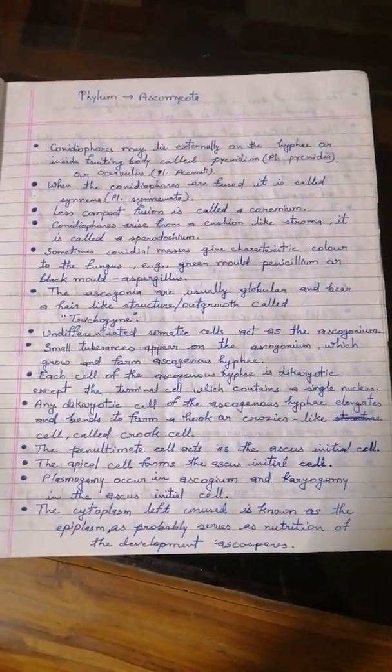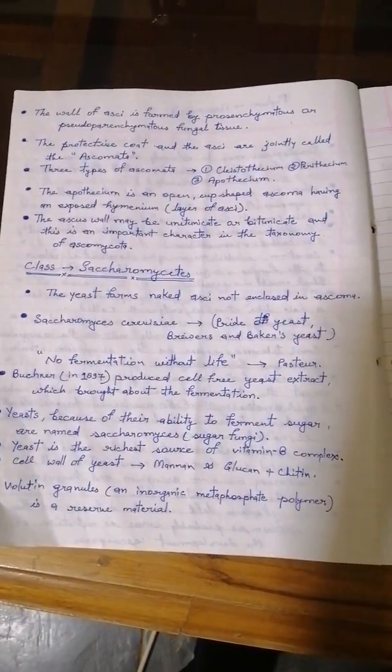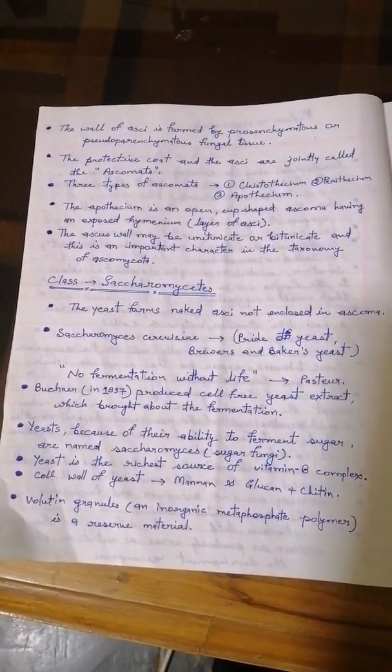Now we come to phylum Ascomycota. Let's go.